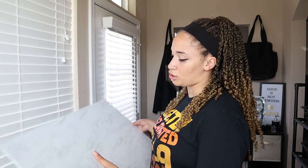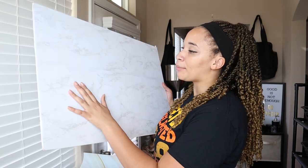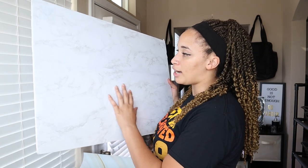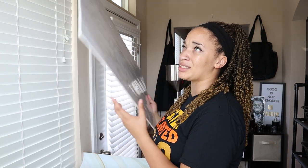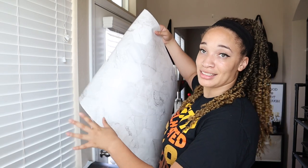Another thing you can use is contact paper on a foam board. That was the first way I was taking pictures. It's a marble contact paper that I got off Amazon, and I just stuck it onto a poster board from Dollar Tree for $1 as well. If you want to kick it up a notch, you can get paper backdrops from Amazon as well that look like real backdrops. I have a bunch of them because I use them for all my businesses.